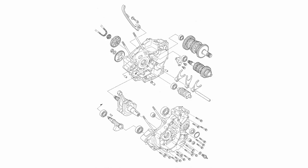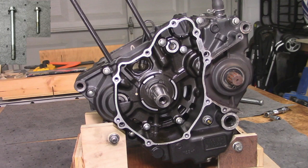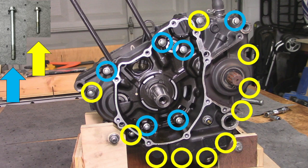At this point, the two halves of the crankcase are held together by 16 8mm crankcase bolts. The crankcase bolts come in two different lengths — you need to keep track of which ones go where.